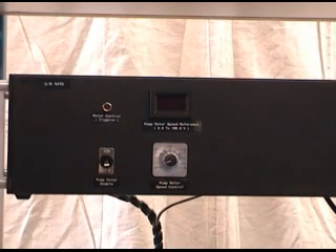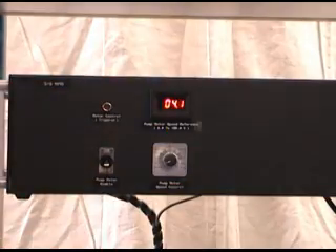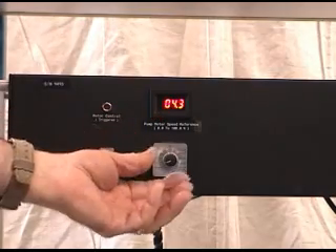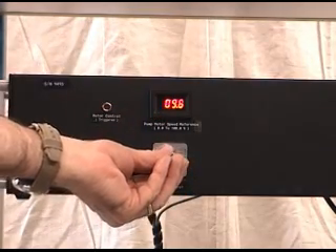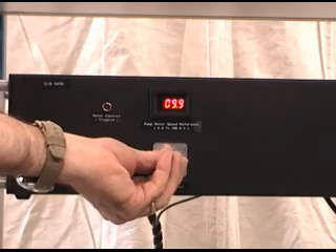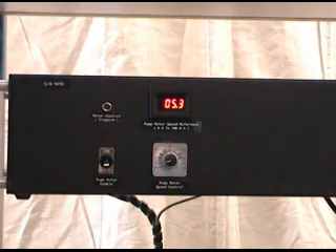The GP80 is variable or adjustable ratio, as well as adjustable flow rate. The flow rate is adjusted with a percentage meter representing a percentage of 100, or full speed. By adjusting this, you adjust the speed on the gear motors — that's how you adjust the flow rate.